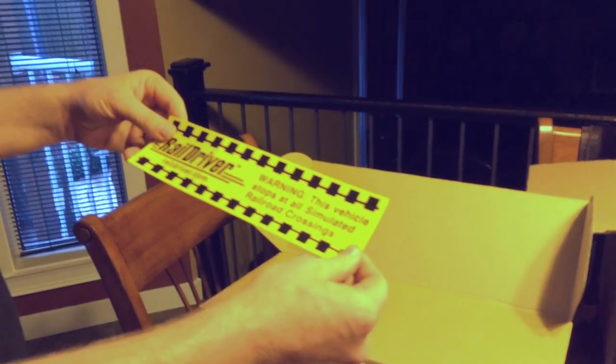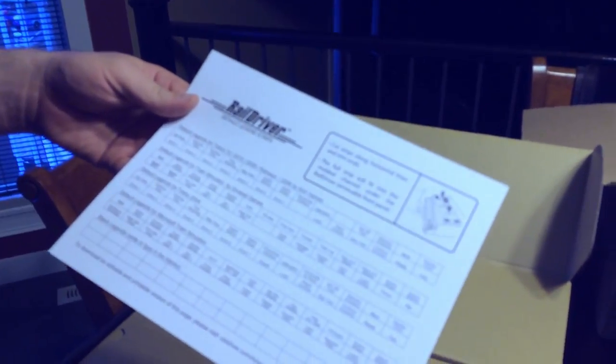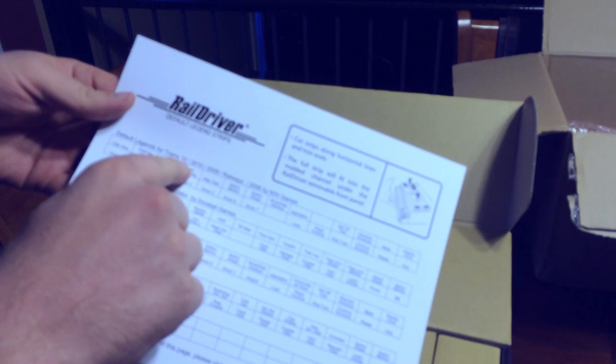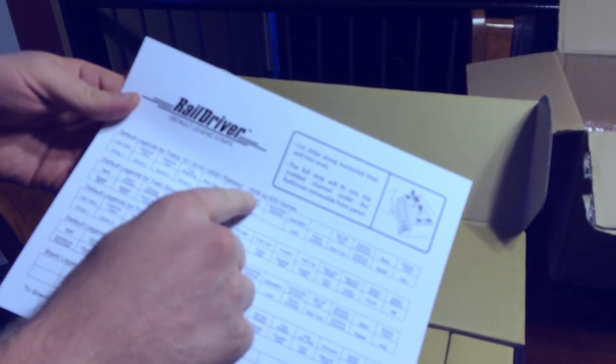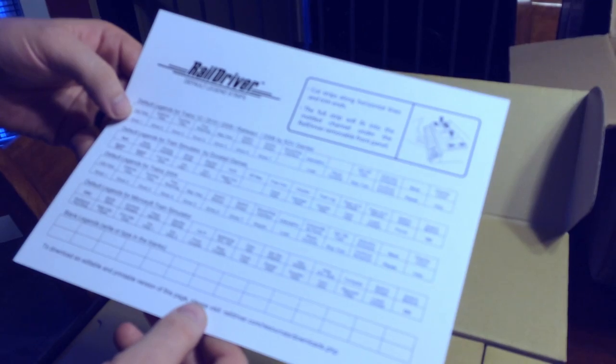First up, there's a bumper sticker — 'Warning: This vehicle stops at all simulated railroad crossings.' And here you've got default version strips which you can cut out: cab view, external view, tracking view. These are for Trains 12, 2010, Trainz 2009, Railways 2006, and they would probably work with Trainz: A New Era as well.